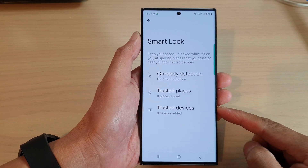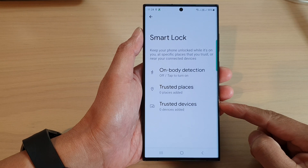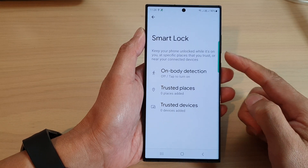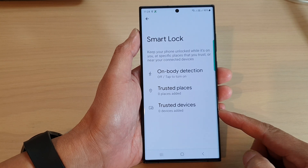Hey guys, in this video we're going to take a look at how you can add trusted devices in Smart Lock to keep your phone stay unlocked on the Samsung Galaxy S23 series.